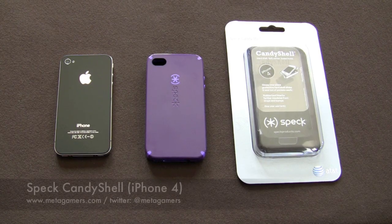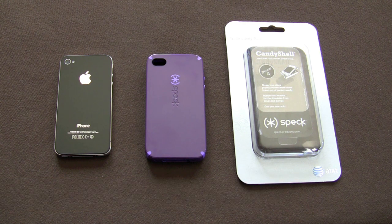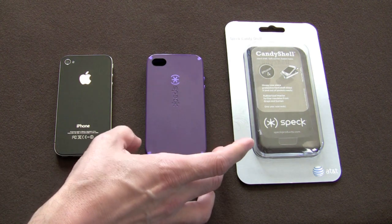Hey it's Rick and I've got the Speck Candy Shell for the iPhone 4 in front of us today. This is the newly revised candy shell and a lot of you asked why I hadn't reviewed this case sooner. The reason was I knew that the cases on the market had a cutout that impacted the flash and created whiteout pictures. So Speck has been working on re-engineering the case and they've got them out on the market now.